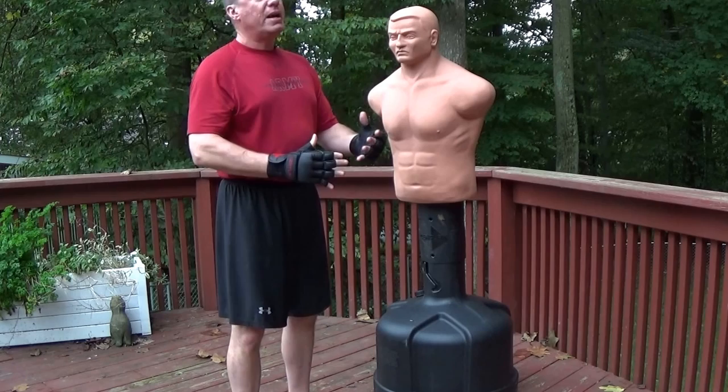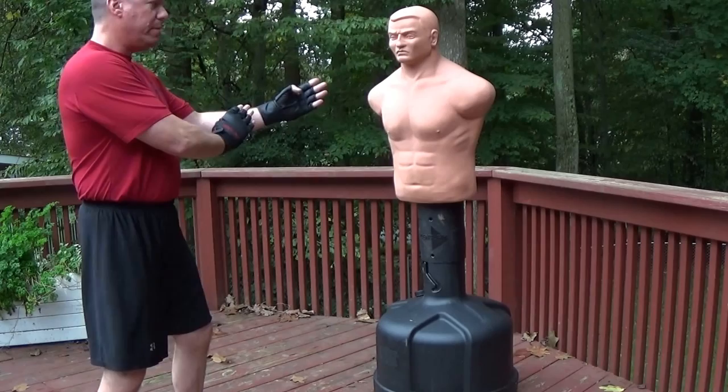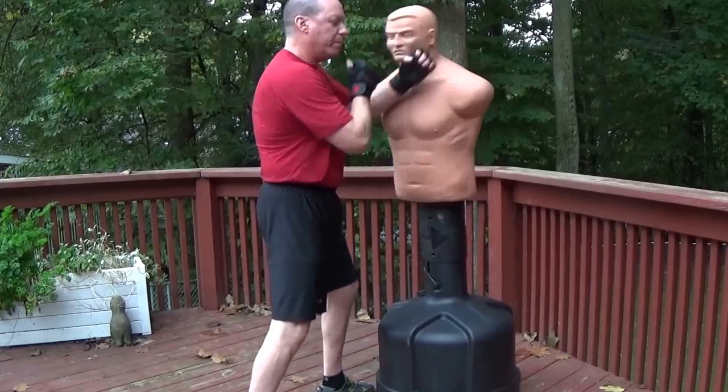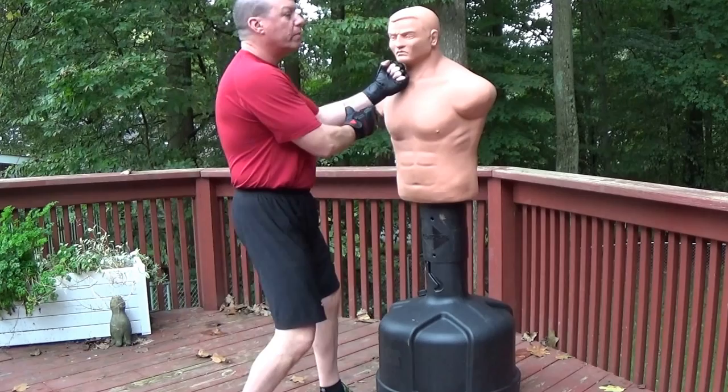I'm a staunch believer that Wing Chun was designed as a fighting method, not a sparring method, in the sense that in a sparring situation, Wing Chun would be back here looking for an opening. When an opening presents itself, Wing Chun is going to dart in and finish the opponent. Wing Chun's central strategy is to close with the opponent, take his space, break his structure, take him out of the fight. It shouldn't be a back and forth exchange.